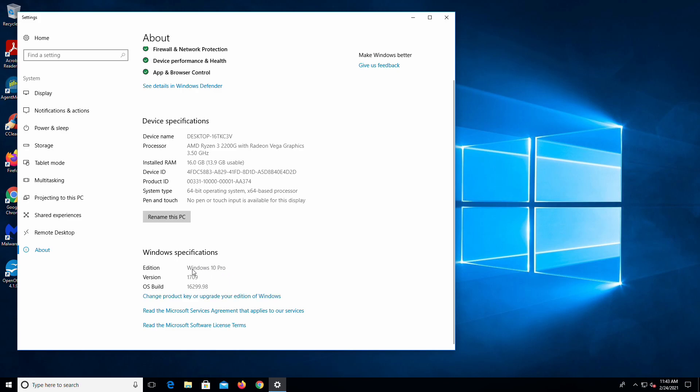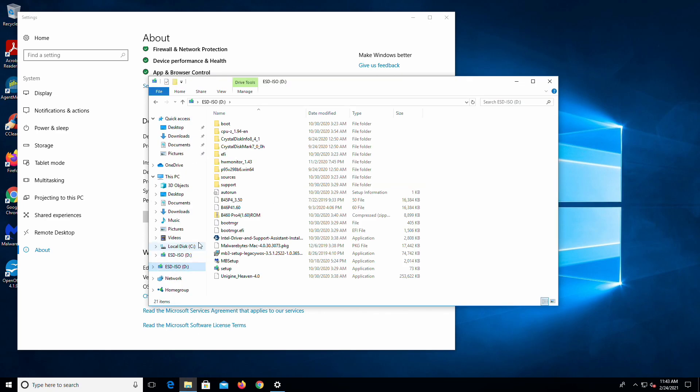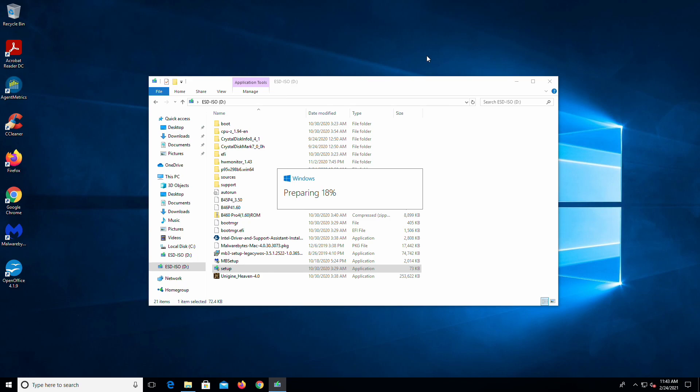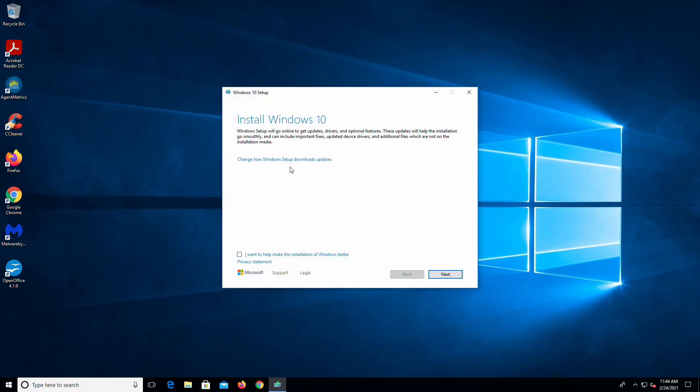So what we're going to do is use the thumb drive I created to do a normal install of Windows 20H2. We're not actually going to boot off of this thumb drive. We're going to just put it in here — and there we go. All we're going to do here is very simple. We're going to go right here and run the setup.